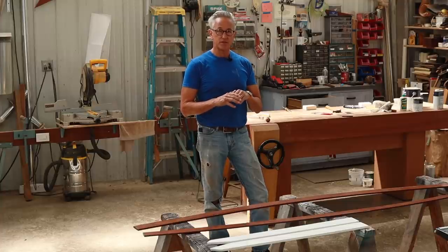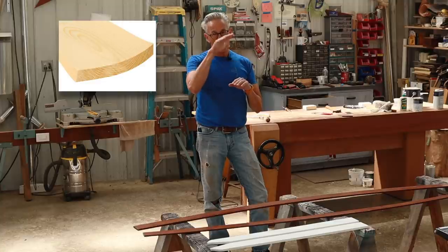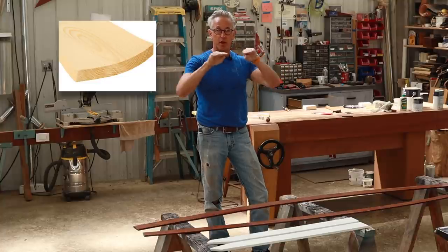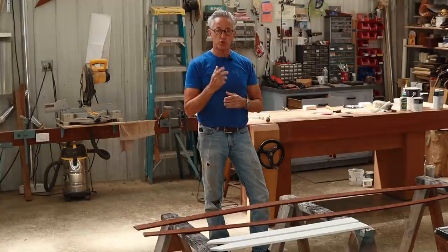Cupping is when the moisture of a board evaporates from one side faster than the other, causing the board to have a cupping action. There are actually three ways that you can avoid a board cupping.